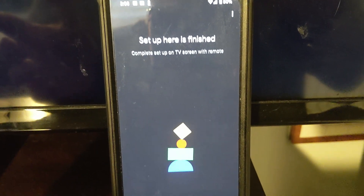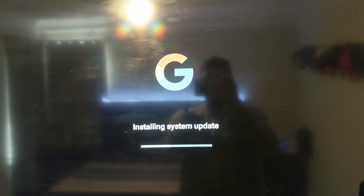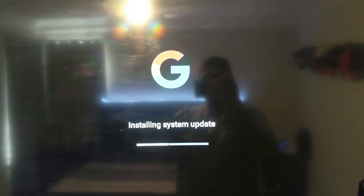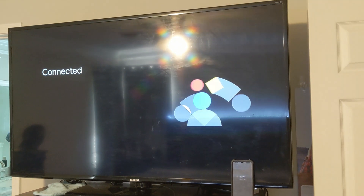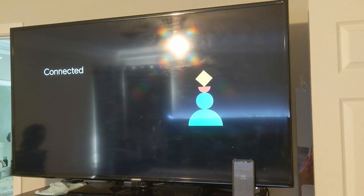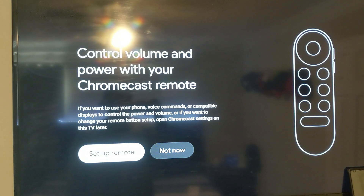Setup is finished. Complete setup on TV screen with remote. Done. So we can continue that setup on the TV with the remote once this update's done, which is like halfway done now. I really, really dig the startup animation. Re-establishing your network connection. Connected. It looks like we're ready to grab the remote and see what all we can do with this puppy. The first setup takes a minute, but it's got updates and all kinds of stuff to do.